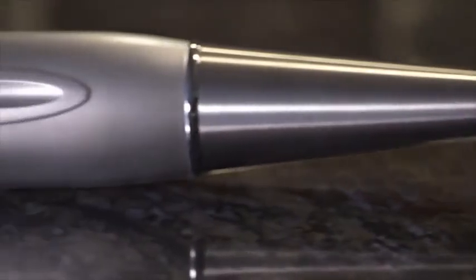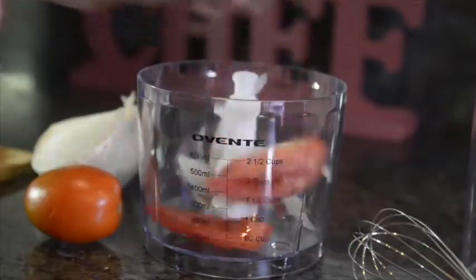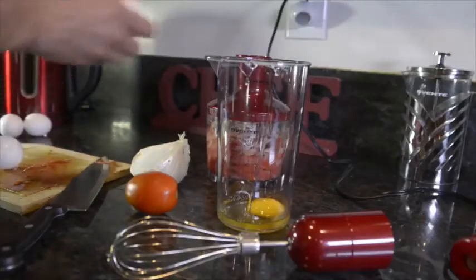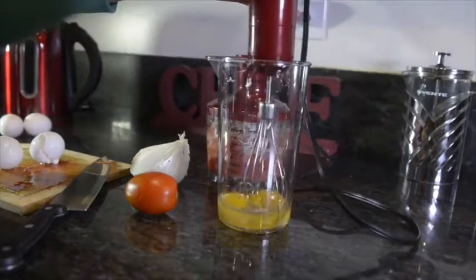What do you get when you take our beautiful 300 watt 2 speed hand mixer, throw in a stainless steel chopper, add a two and a half cup mixing bowl, a 24 ounce measuring cup, a stainless steel whisk, a comfortable handle, and you make it easy to use?